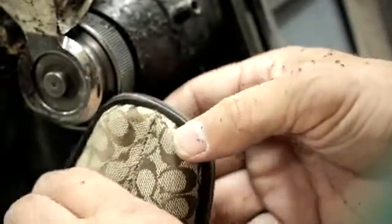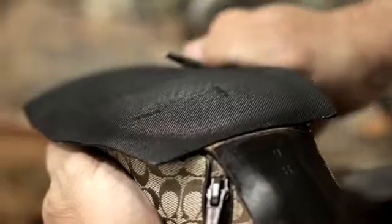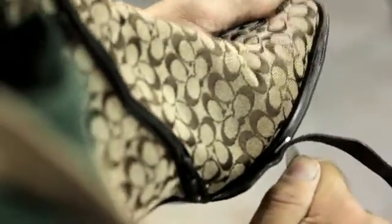Many, many women bring their high heel shoes right out of the box and get Sol Guards put on them before they ever wear them. So once they've done it one time, 90% of the time they're sold on it and they do them for the rest of their life.